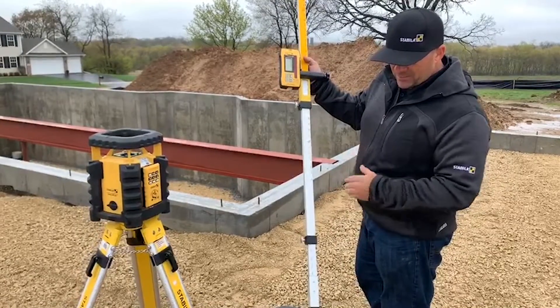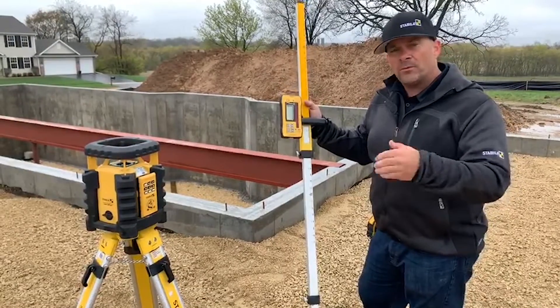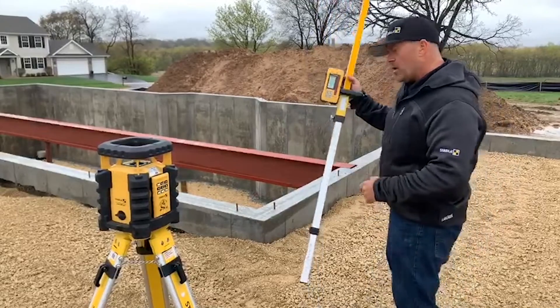So what I'm going to do now is check the top of wall for our actual height to see if it's level. When we run our plates, we'll know if we have to shim up any bad spots. So here we go, let's get started.